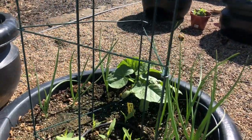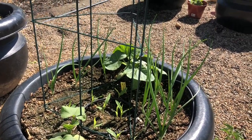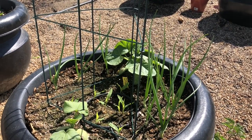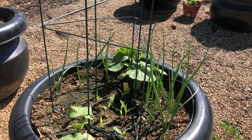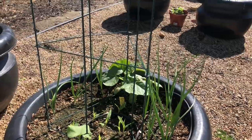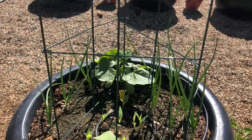Next to that I have spaghetti squash — I put two in each of these containers. There are also some onions that I just needed somewhere to stick, and again, corn. You can maybe notice that some of these I planted the corn inside the trellis and some around the outside. That just depends on how many squash I put in, and it will give me an idea of what works better.